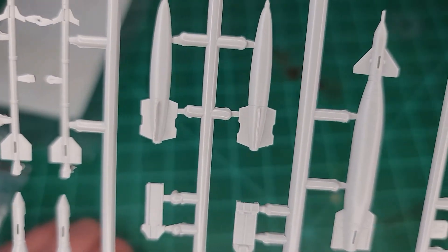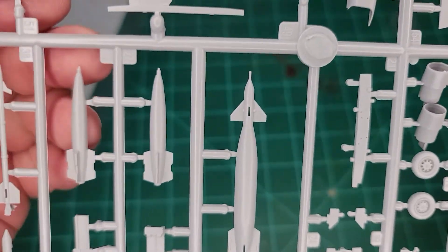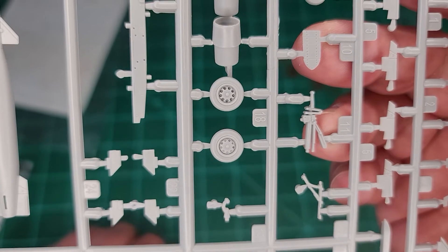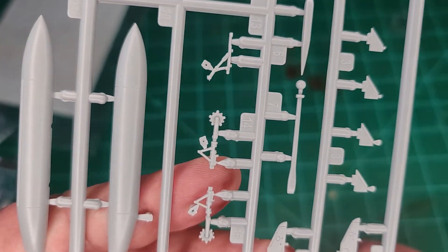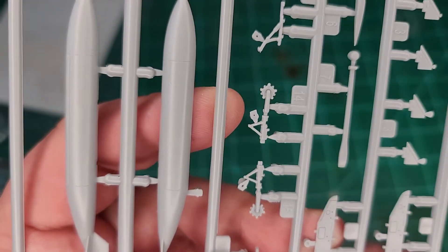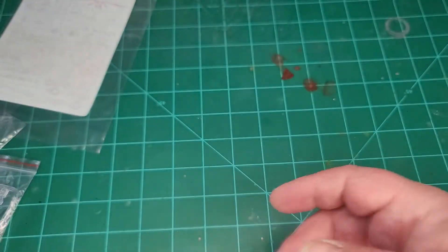I thought they were supposed to be dumb bombs, but it looks like they've got one dumb bomb and Mark 82 Snake Eyes as well — but only one. There are your jets, your main wheels, and then a bunch of extra little bits. There's your GBU tops, there's your fins for the AIM-9, there's your landing gear. And they've actually got the braking mechanism — the rotors — molded on it too. So that's nice. Everything is engraved.